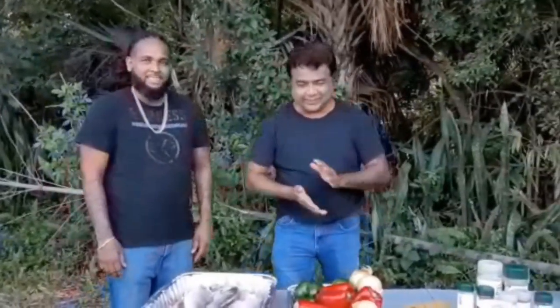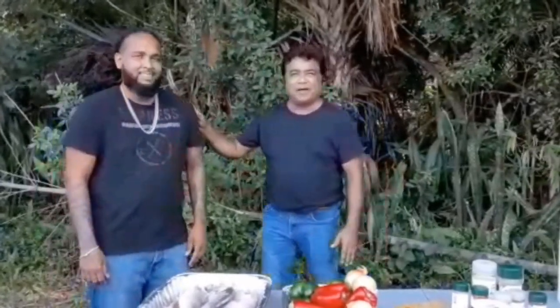Hey everyone, how are you? I'm Mukesh Ramit and welcome to Amazing Outdoor Cooking. Today I have a very close friend of the family, Vicky.